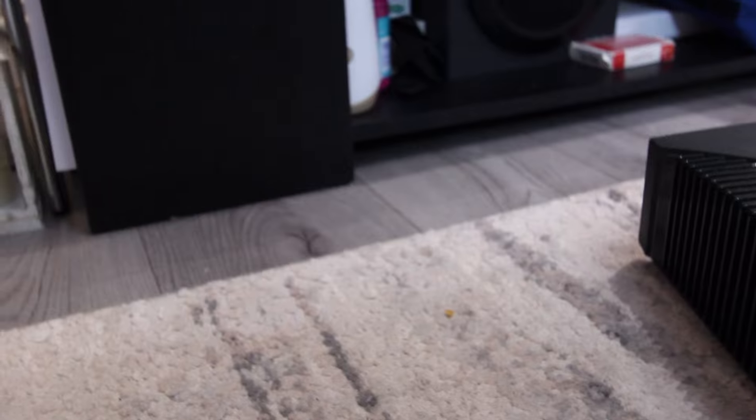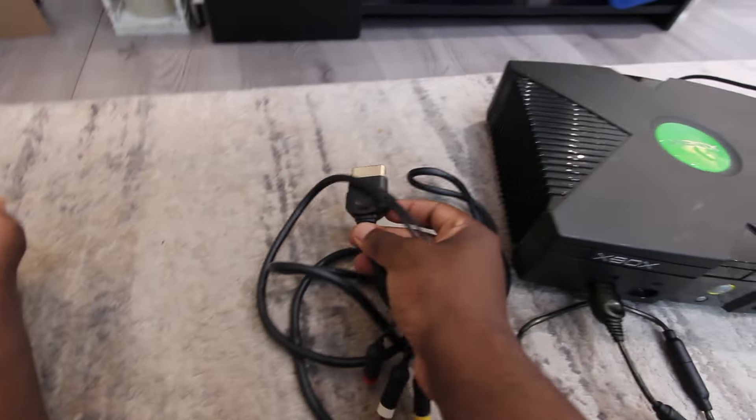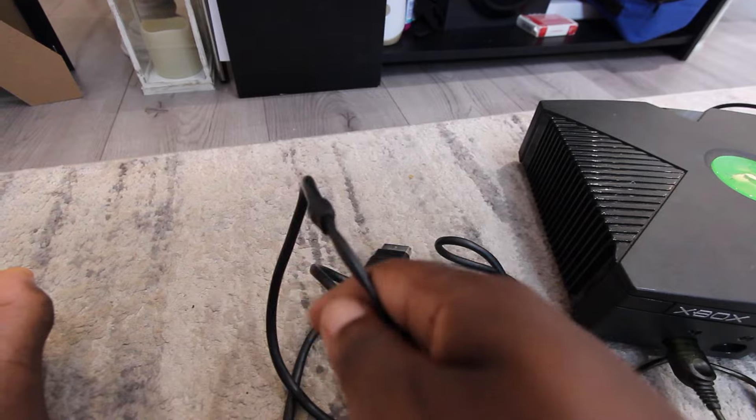Are there any lights on here? No lights yet. I also have this connector — let me find it. There we go — this Xbox connector with these three cables.